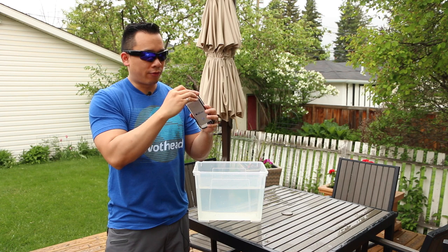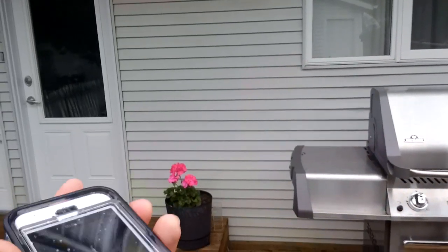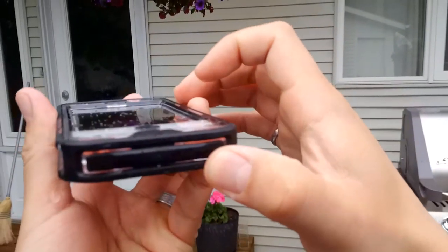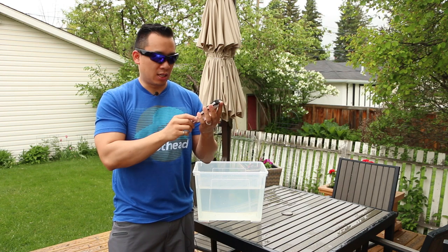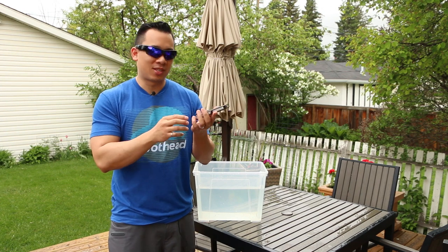Now if you've been watching some of our other videos, you'll note that we actually did drop this case by accident and there is this big gouge in the screen protector. And as you can tell, that gouge didn't penetrate the screen protector so the phone is pretty safe. In terms of droppability, it's shockproof from six feet.